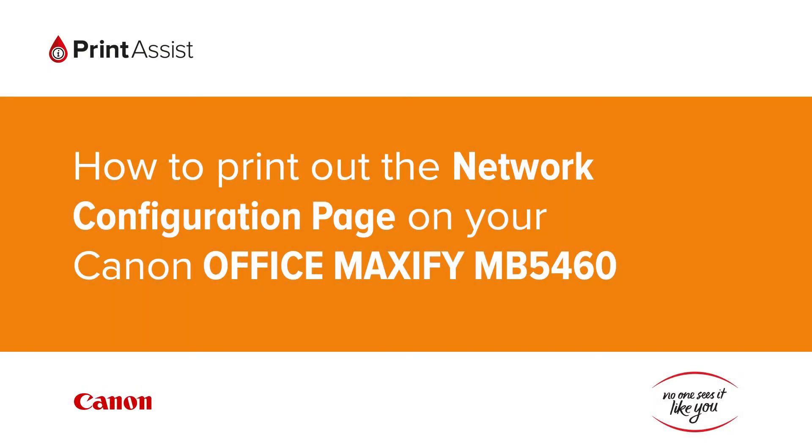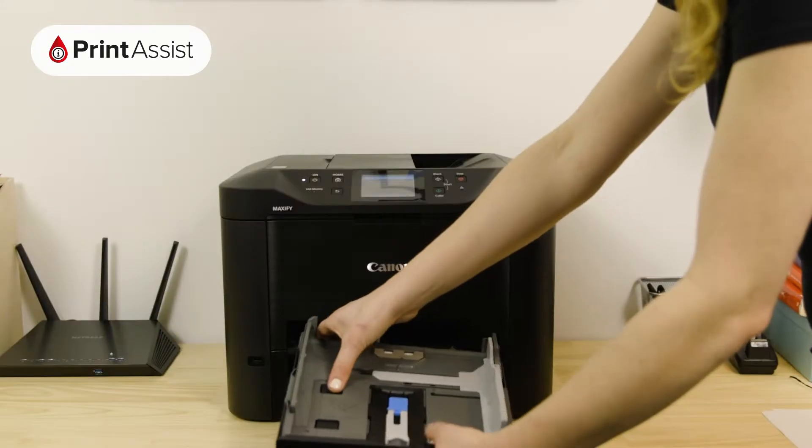In this video we're going to show you how to print the network configuration details on your Canon Office Maxify MB5460. This is useful for when you need to double check your Wi-Fi settings.